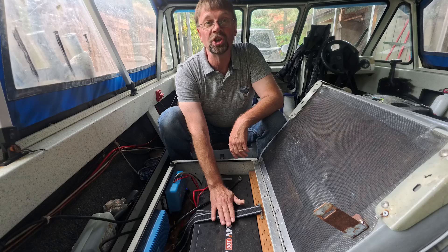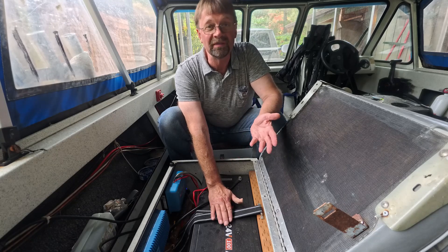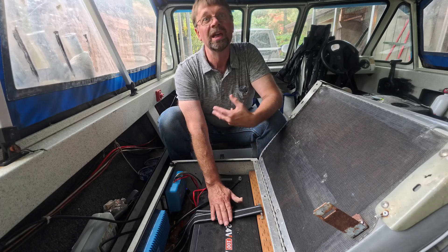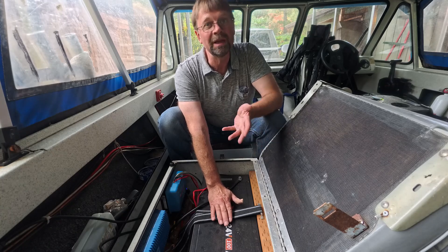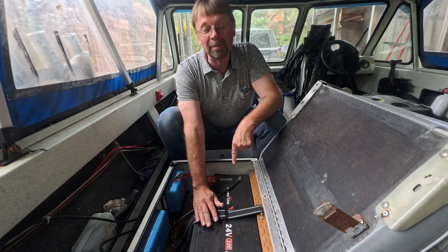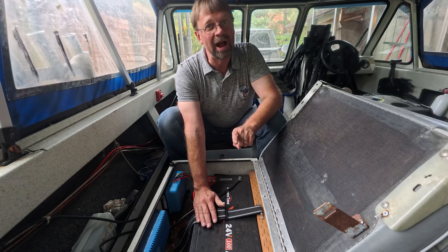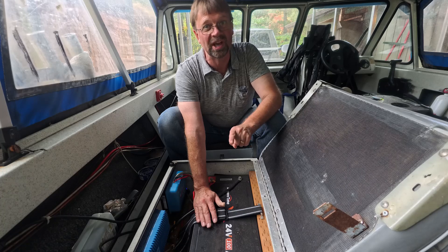If you switch your trolling motor over to a 24-volt lithium battery — or if you have a different voltage system — switching it over will eliminate your headaches. This company has a solid battery that works good, and they have other options that will probably work good for your individual setup.